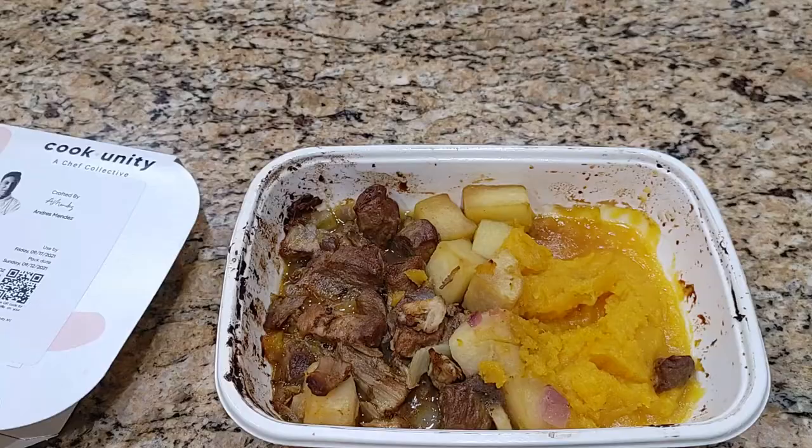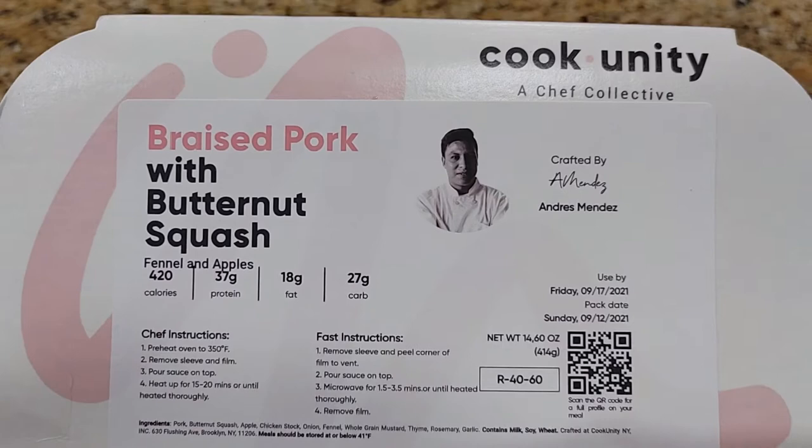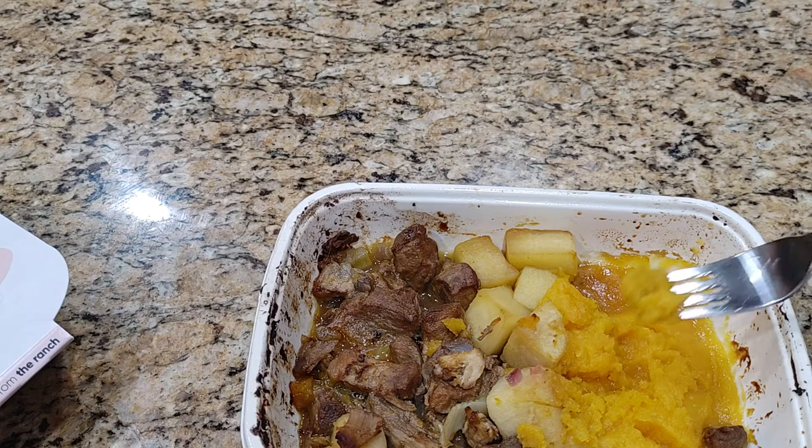Hi guys, it's Nicole. Welcome back to Honest Try TV. I'm picking up where Jason left off. We just pulled this out of the oven — it's the braised pork with butternut squash from Cook Unity Chef Andres Mendez. It should be heated all the way through, so I'm just gonna taste test it to see how it is. I have very high expectations because this combination looks awesome.